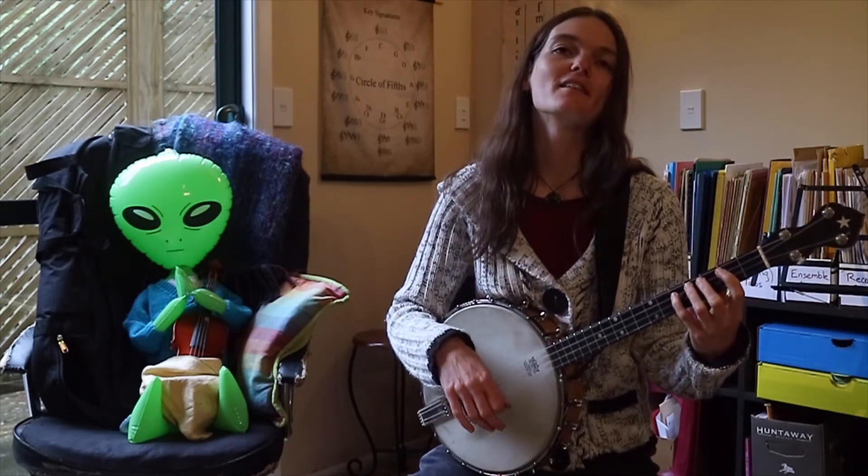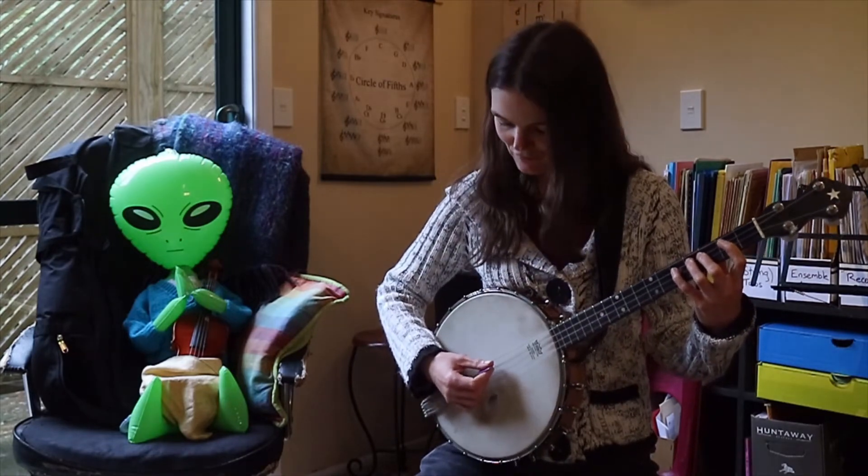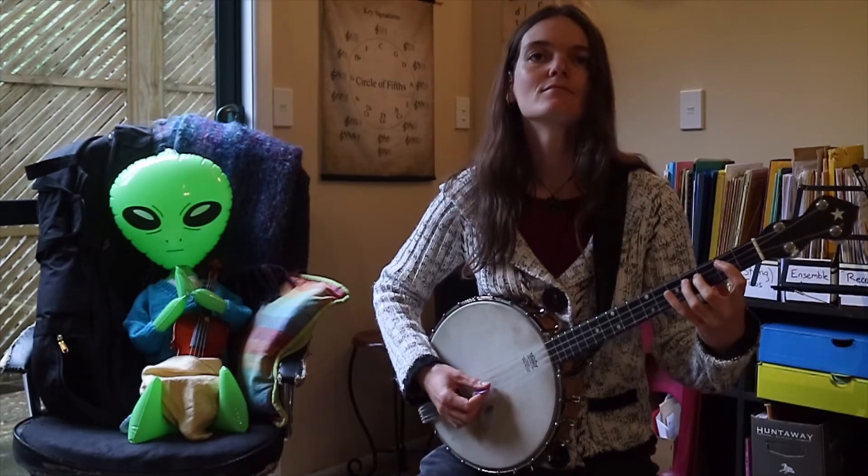Now this time we'll try using a down and an up in that one little spot where there are faster moving notes. [Plays first section of national anthem with alternate picking on fast notes.]